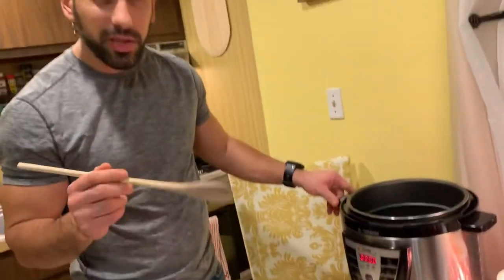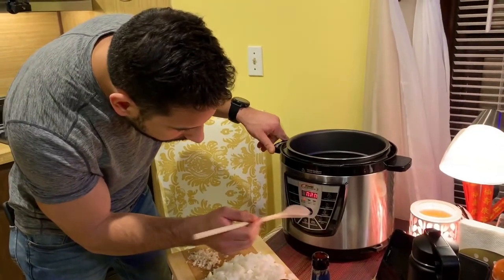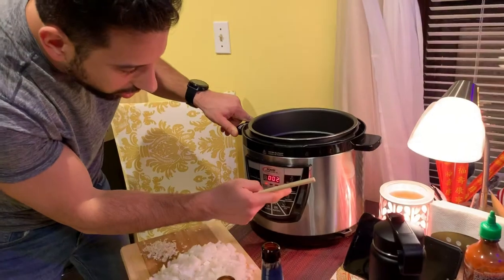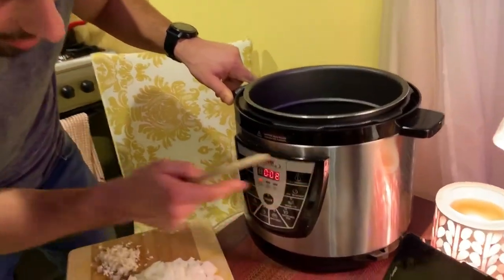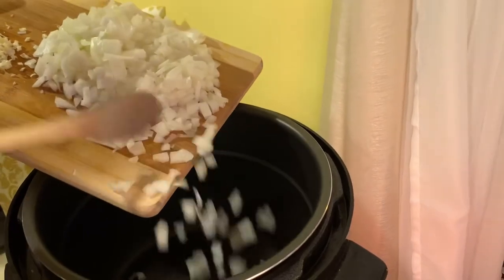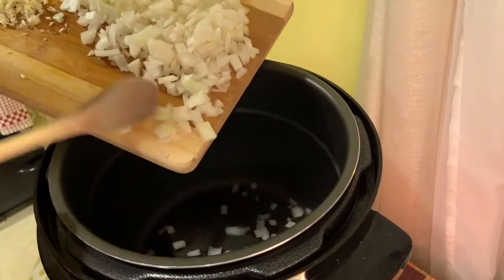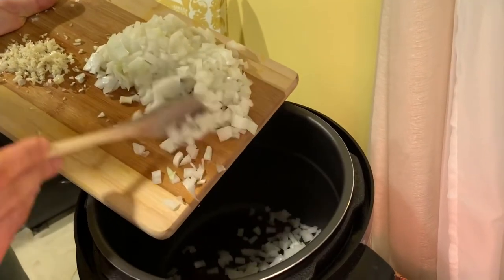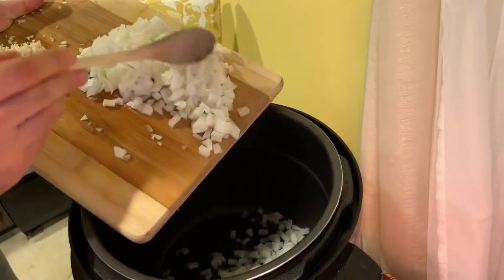So right now we're going to be sautéing the onions. We're going to hit the sauté button — you got to do a time adjustment. It starts to go up, and then you bring it down to eight minutes. Start slowly putting in our onions. I definitely suggest using a wooden spoon. This is the one part of the cooking time where you really got to pay attention. You have to stir it because you don't want the onions to burn.